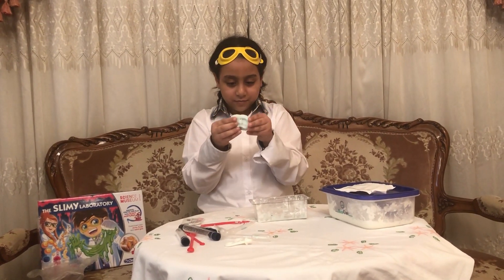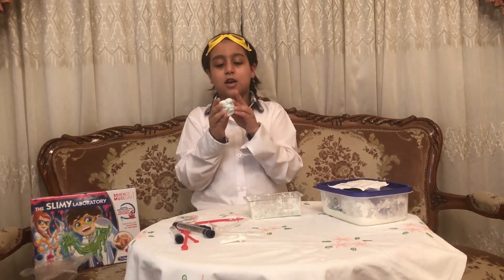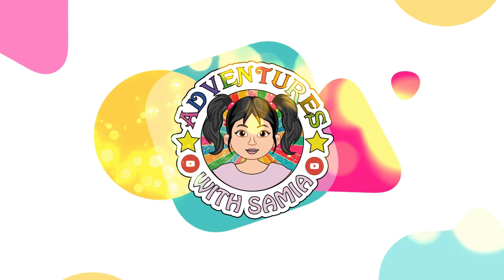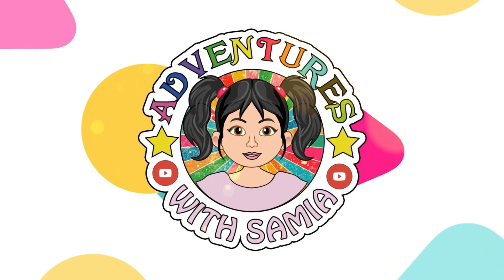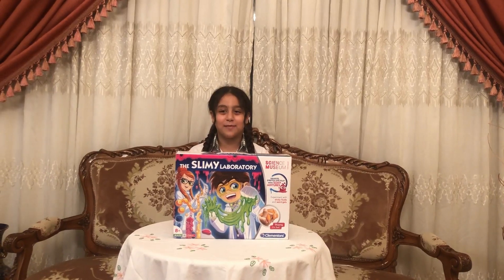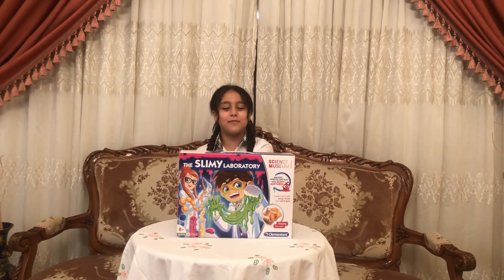Oh my gosh, it is so fluffy! Welcome to Adventures with Sanya! Hi guys, welcome back to Adventures with Sanya. So today we're going to play with the Slimey Laboratory.